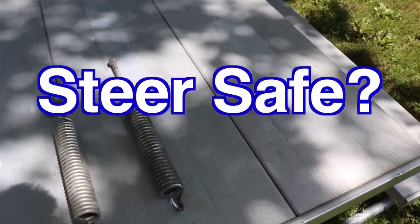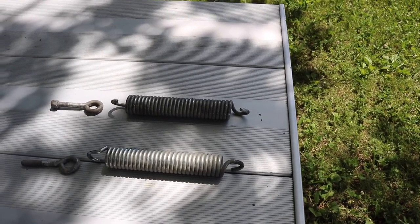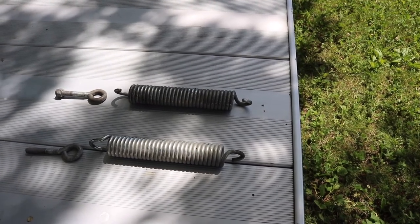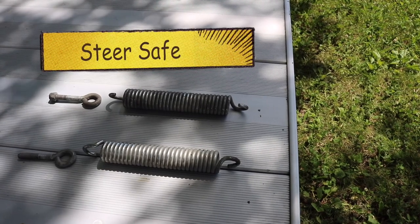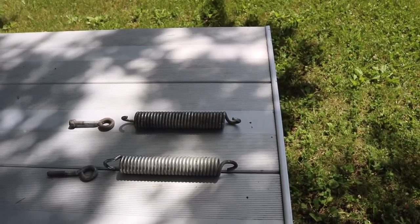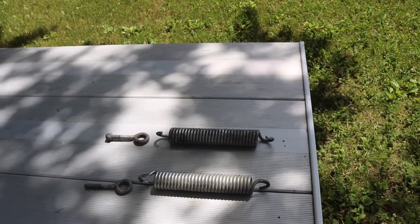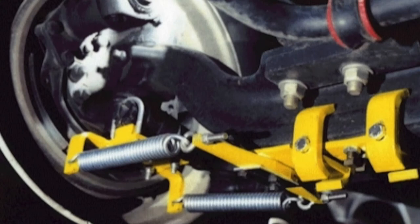These are a couple of pieces I took off the RV. They're the springs from one side of a steering stabilization system that somebody had installed — I think from a company called SafeSteer. I don't want to disparage the company because my experience may be unique. This is a picture of the system installed on somebody's vehicle; mine was a little older version. They're custom designed to fit various vehicles, and I've got the Spartan chassis on my 2002 Newmar, so mine doesn't look exactly like this but it's pretty close.